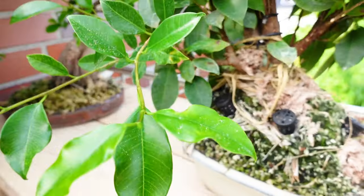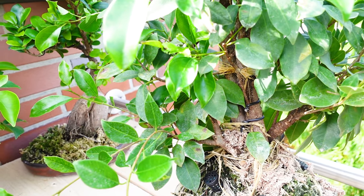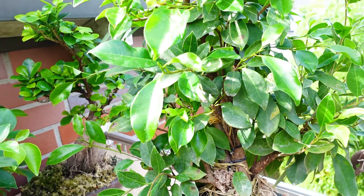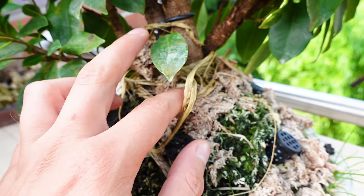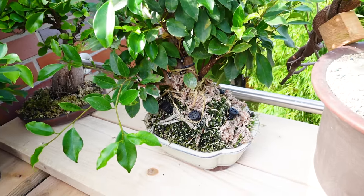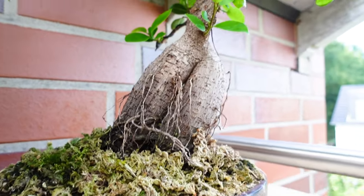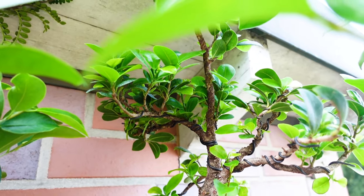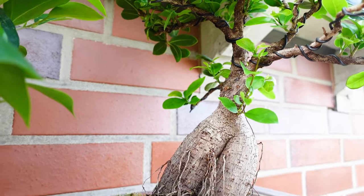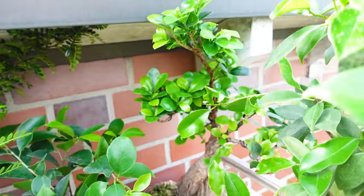Over here there's a trunk fusion — I think this is just a regular variety of the Ficus microcarpa. There are four little trees being combined at the moment; that's just going to take some time. Over here you can see there's my ginseng ficus — I'll be putting out a video on this one soon. It has developed some nice aerial roots as you can see, and it'll be transformed into the banyan style.